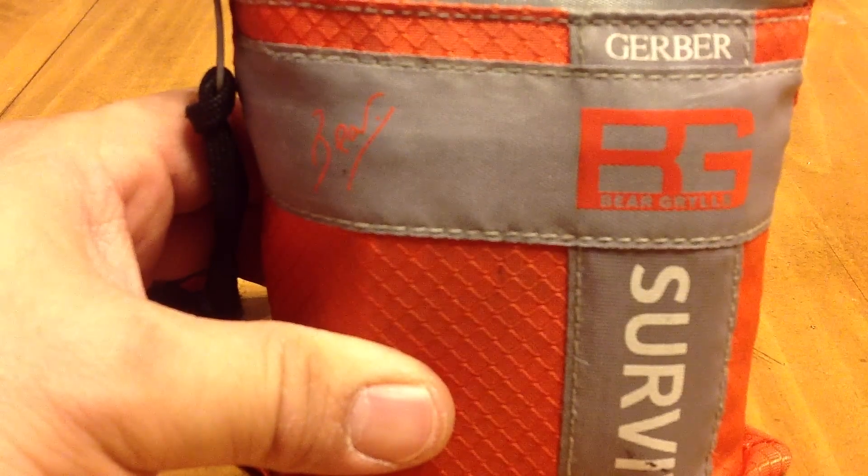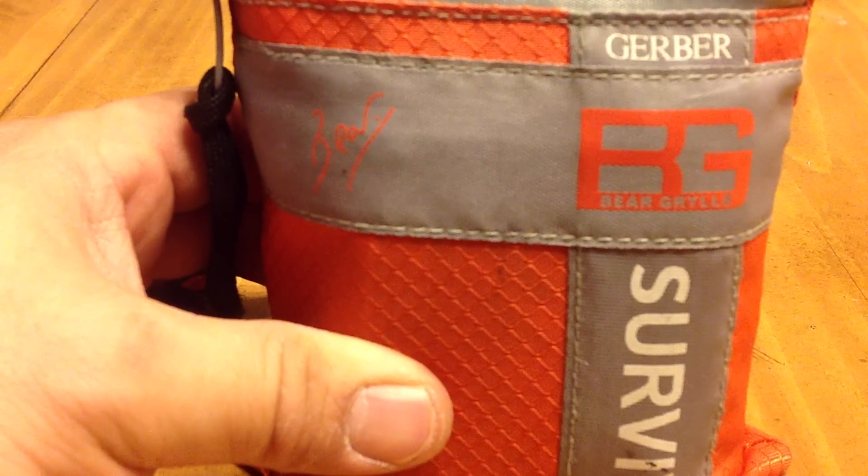Hello everyone, Brian here. This time I'll be reviewing my Gerber Bear Grylls Basic Survival Kit. But if you're like me, this is anything but basic.